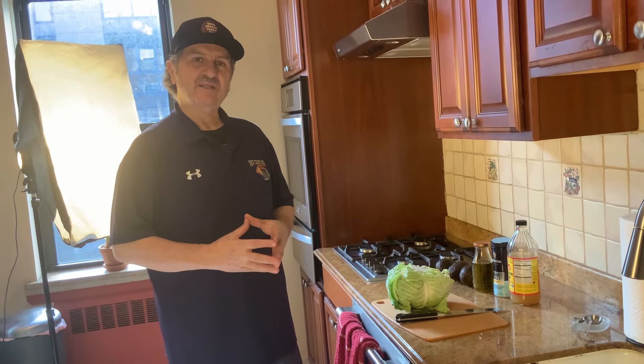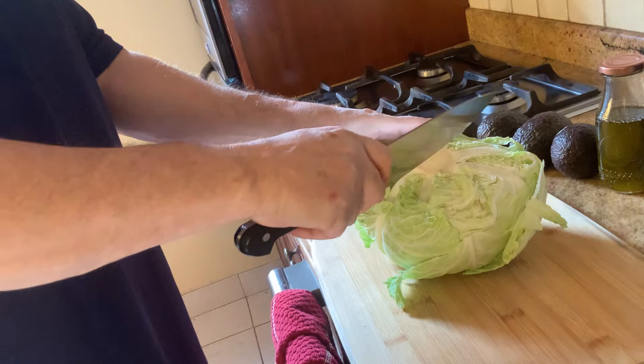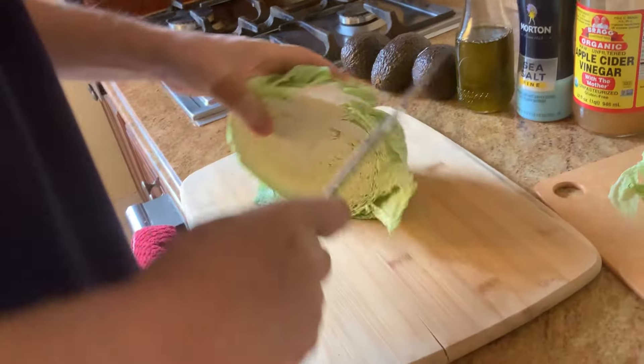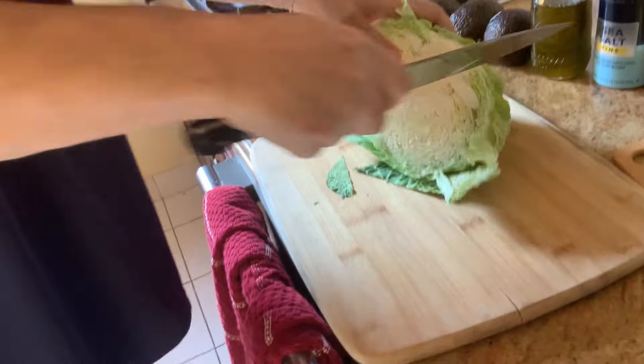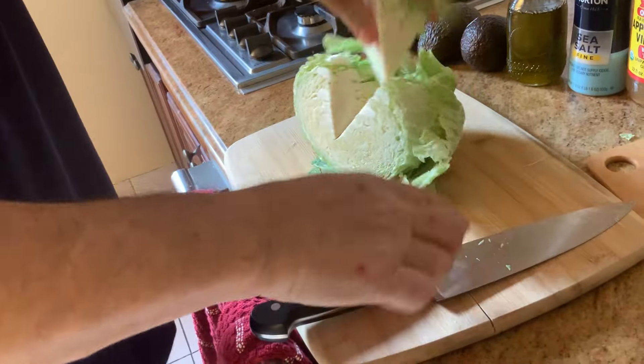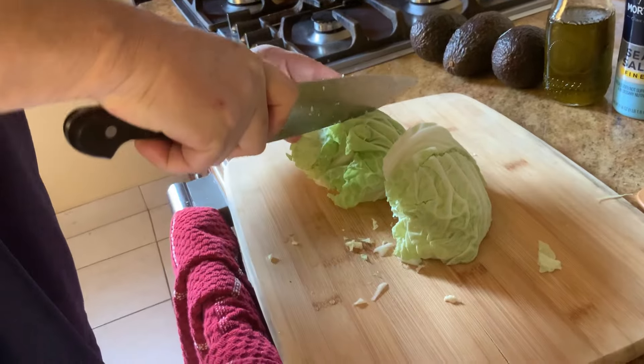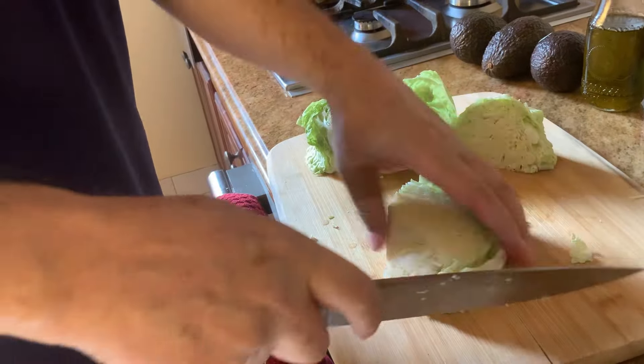We are making the green cabbage salad. We have the green cabbage here. We're gonna slice it right in the middle, then we're gonna take the hard part out. What I like to do — put it down, and then we have four quarters. Then you just slice it.